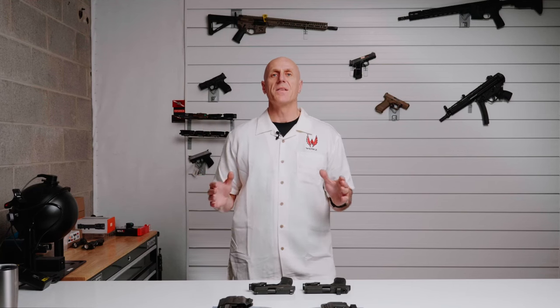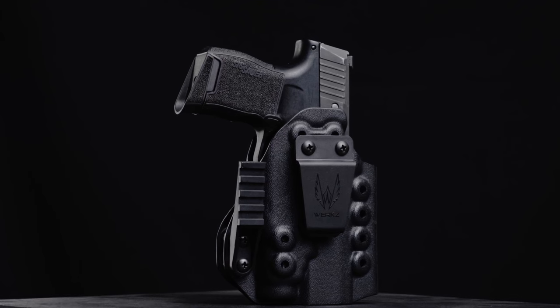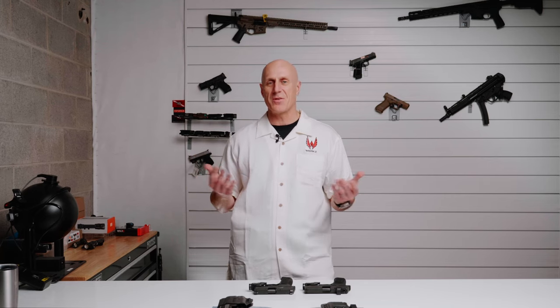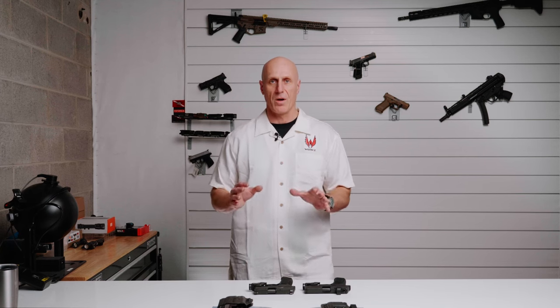The first thing you need to know is that Kydex and Bolteron holsters are made for a specific pistol and a specific light. Nylon and leather holsters can actually deform a little bit, and they can accommodate lights or pistols that are kind of about the same size or shape — not so with Kydex and Bolteron.